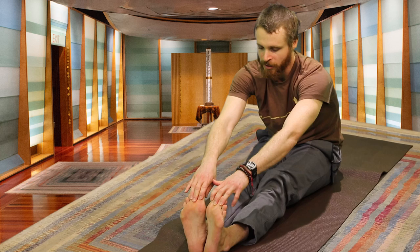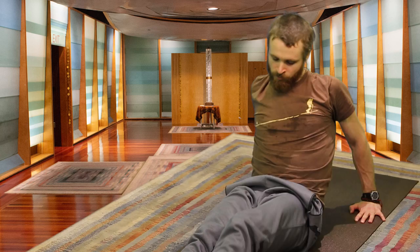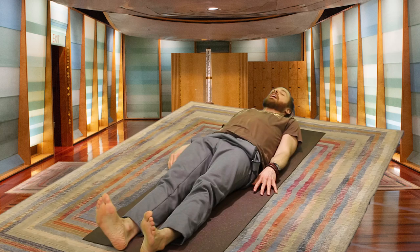One more inhale, exhaling — a little bit deeper. Inhale, rising up. Moving our feet forward, getting the body ready for Shavasana.